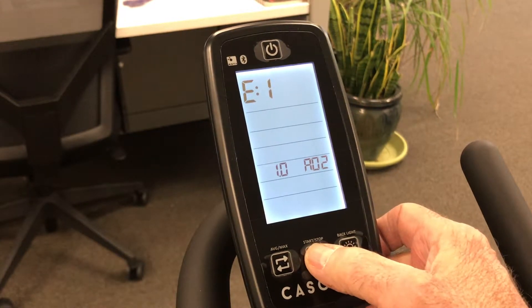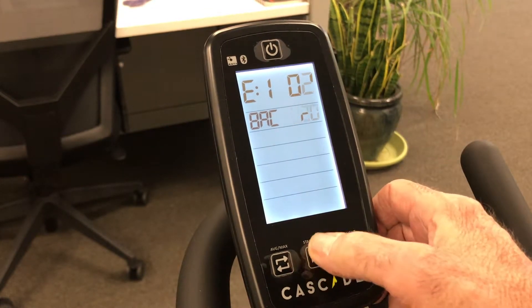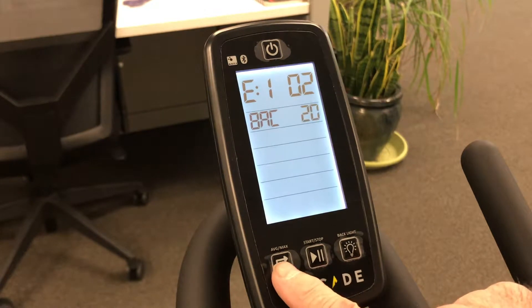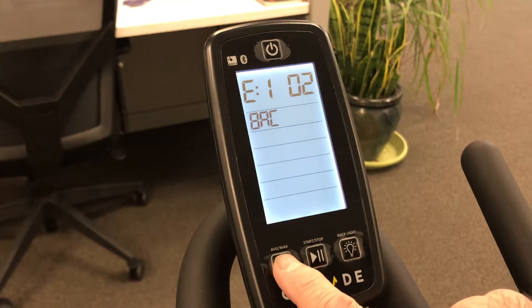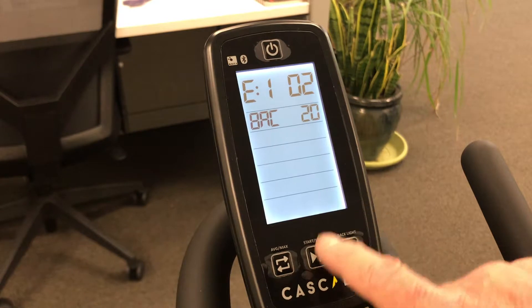Press your start/stop button — this is for your backlight. Press it again to set your timing; this is 20 seconds. You can come over here to the left average max and hit your settings for that: it's 10 seconds, 15 seconds, 20 seconds is the highest.